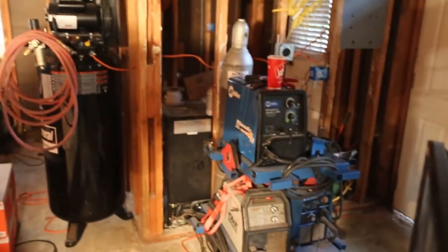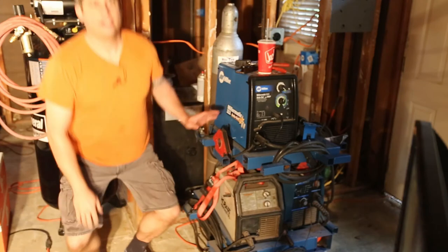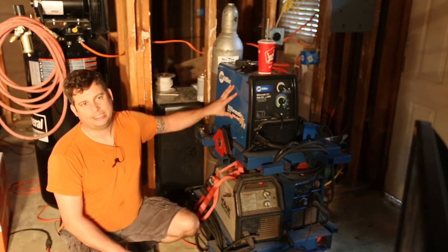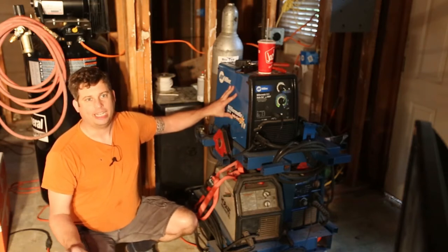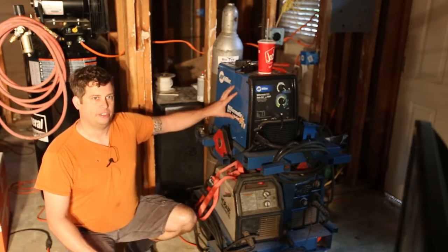When it comes time to weld, let me pan over here. I've got a Millermatic 211 — this is an auto-setting MIG welder. Basically you dial in the thickness of the material and the size of wire you're using and it sets itself. That's the marketing — in reality you tend to adjust it just a little bit one way or the other to get a good bead.